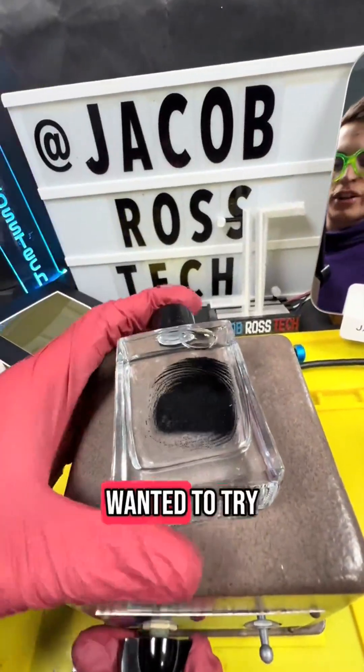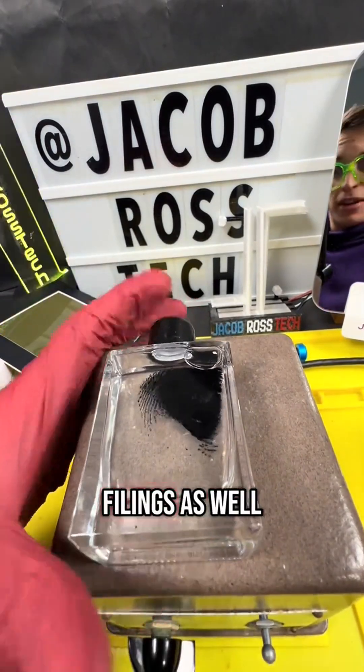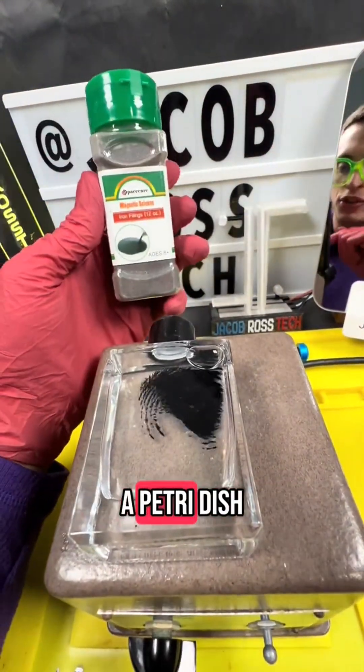I also wanted to try out some iron filings as well. We got some iron filings over here, and I'm going to try those on the magnetic heat plate as well. I'm going to put it into a petri dish.